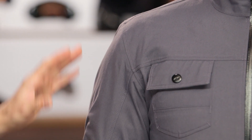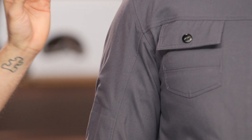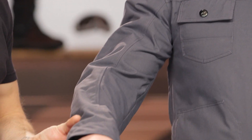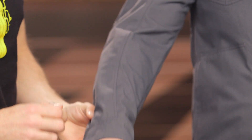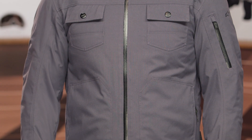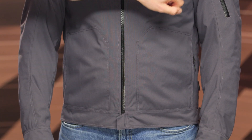There's 600 denier abrasion resistance underneath the waterproof exterior, giving you abrasion resistance at the shoulder as well as the elbow. Working down to the wrist, there's a simple two snap adjustment at the bottom. You've got two chest pockets and two hand warmer pockets down by the waist, with a little cover at the bottom of the waistline to help protect the zipper from scratching your tank. There's also a stash pocket on the left hand side of the bicep.